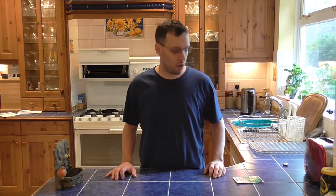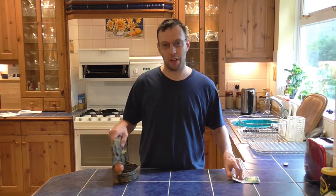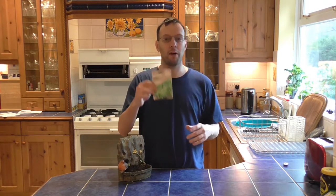Hi everyone, in today's video I am going to show you how to grow cress, just in case you don't know, because there may be some people out there that don't know how to do it. Now the good thing about cress is it grows all year round — just grow it indoors.